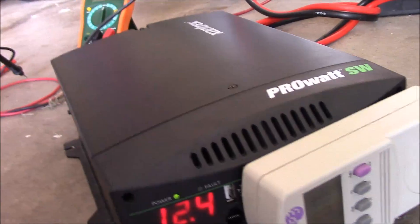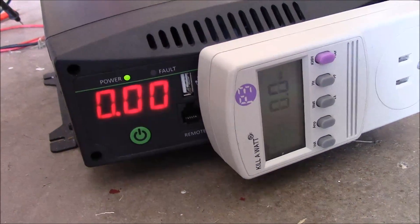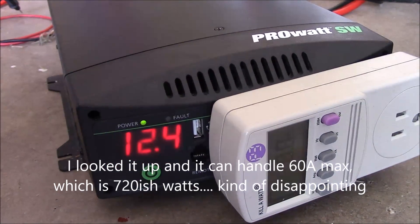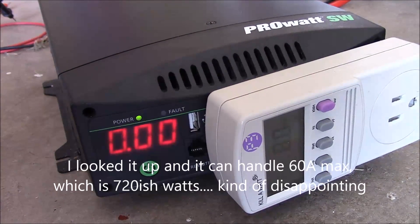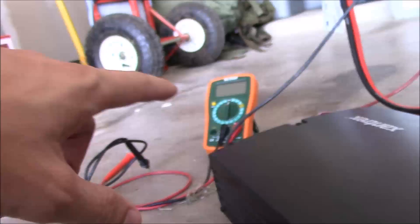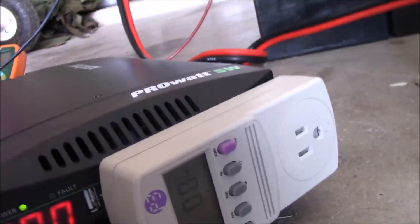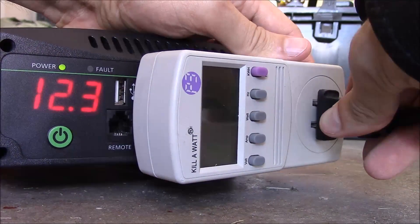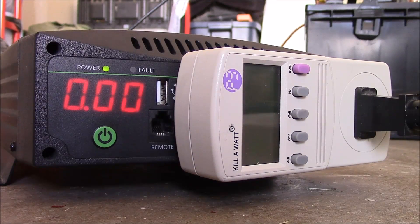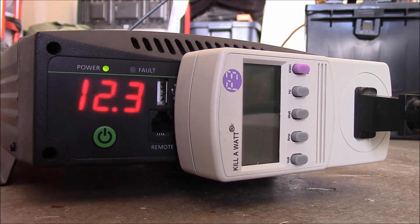We've got this Xantrex inverter — it's nice because it actually shows me the volts and amps right on the front, so we don't have to mess with the multimeter. We've got our kilowatt meter plugged in here. Let's see what happens when we plug the fridge in. It still says EO4 fault, so I'm going to have to look that up and see exactly what that is.